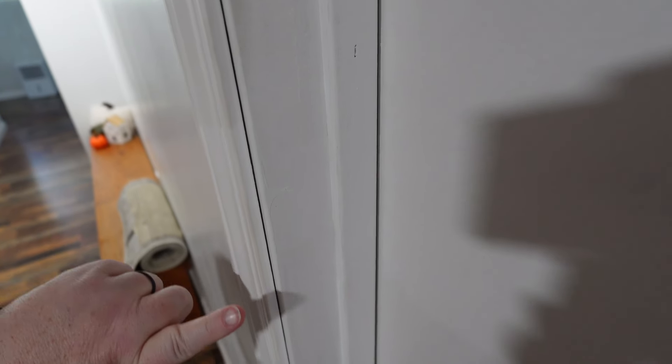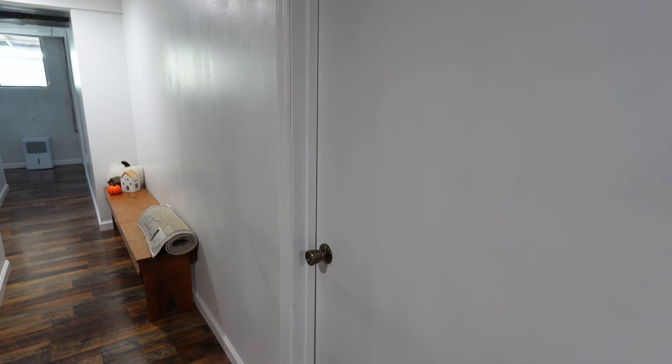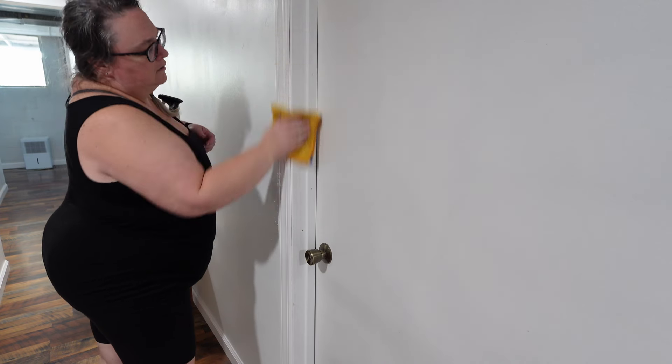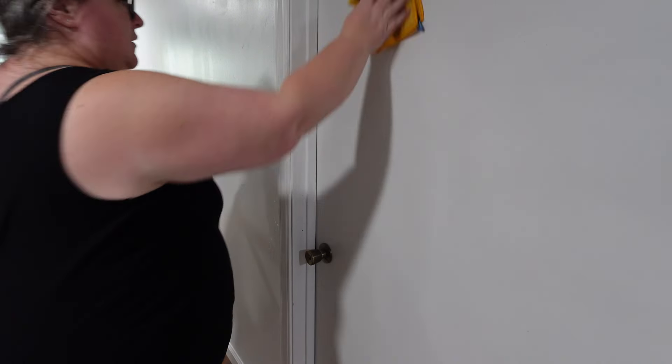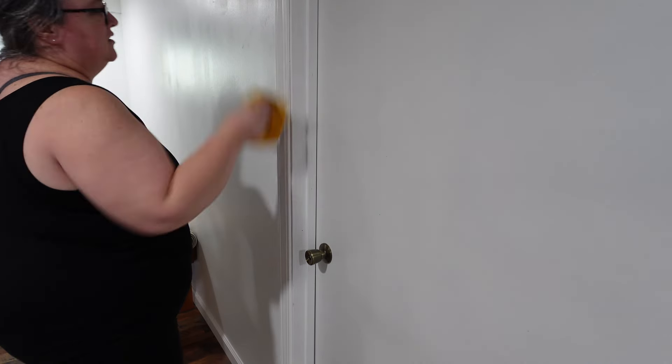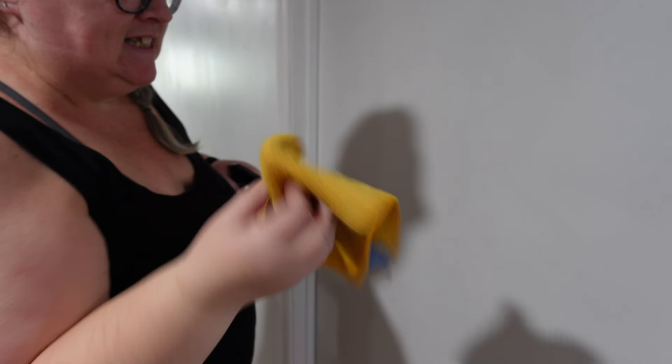My camera is being a pain, but there's dirt here from my son walking in the door, so let's get that wiped up. My basement doesn't really get dusty — that is so sweet.